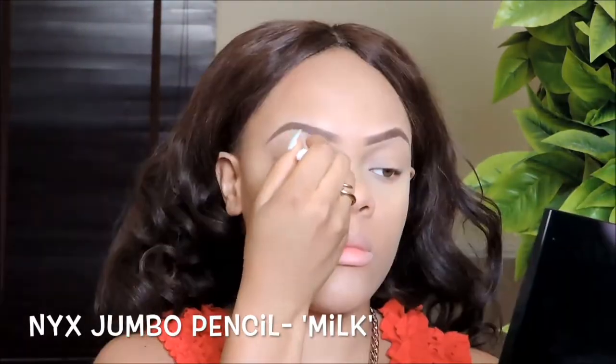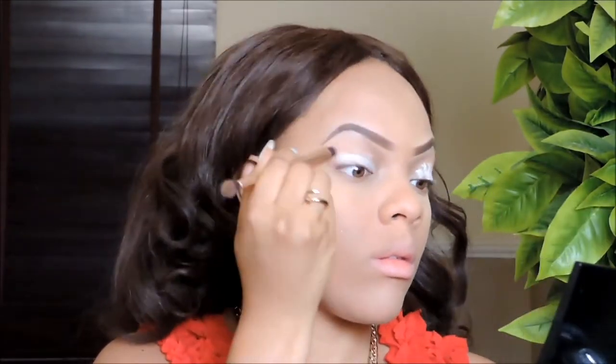Time for eyes! I'm using the NYX Jumbo Pencil in Milk as my eye primer today and I'm just applying that all over my eyelids, then using a flat brush to blend it all in.